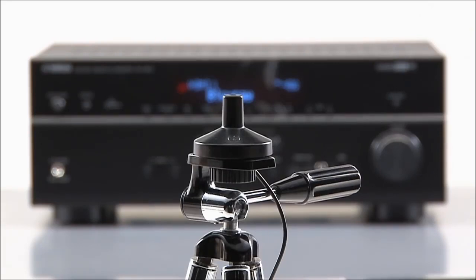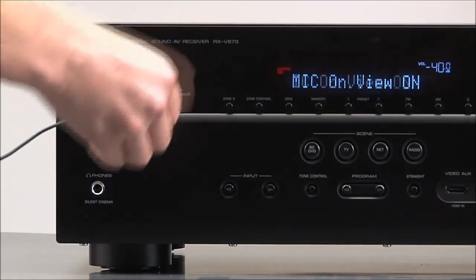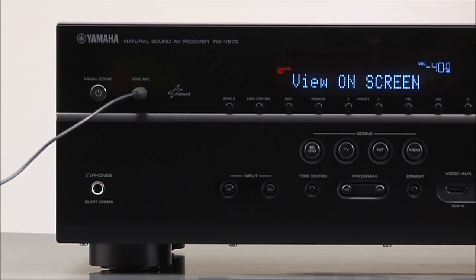Place the supplied microphone at your seating position, ideally at your ear height. If you have access to a camera tripod, use it for more accurate results. Connect the microphone to the YPAO jack on the front of your receiver, and press enter to start.